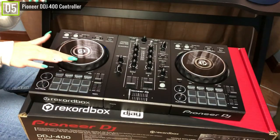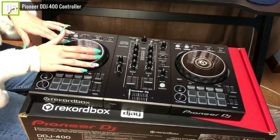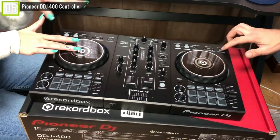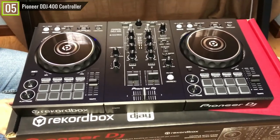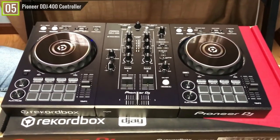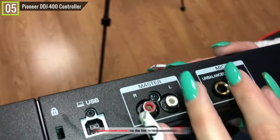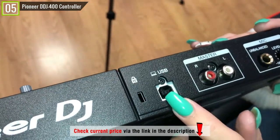The DDJ-400 provides new players an ideal entry point into the world of DJing. It's also a convenient backup controller for working DJs or those with space restrictions in their home studio. Overall, the DDJ-400 is about the best Pioneer DJ controller for beginners. If you want to buy a DJ controller from Pioneer to start your playing experience, we highly recommend you consider this DJ controller.